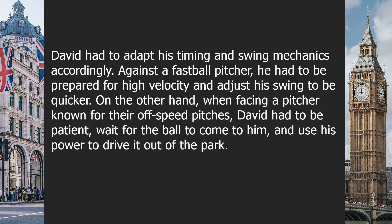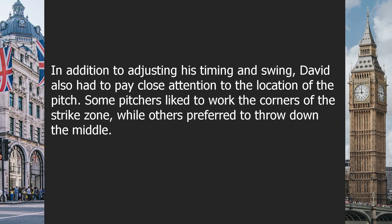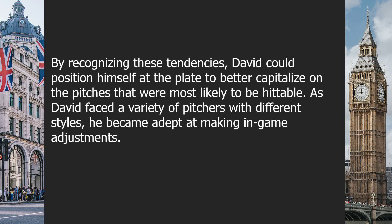Against a fastball pitcher, he had to be prepared for high velocity and adjust his swing to be quicker. On the other hand, when facing a pitcher known for their off-speed pitches, David had to be patient, wait for the ball to come to him, and use his power to drive it out of the park. In addition, David had to pay close attention to the location of the pitch. Some pitchers liked to work the corners of the strike zone, while others preferred to throw down the middle.